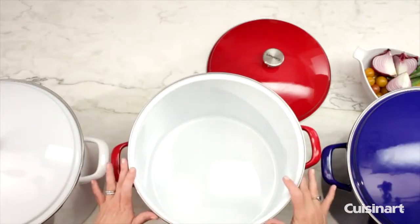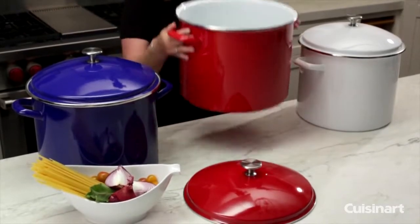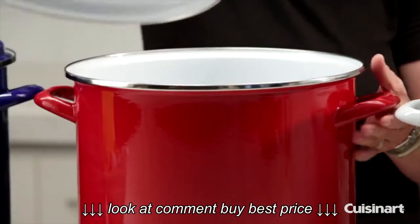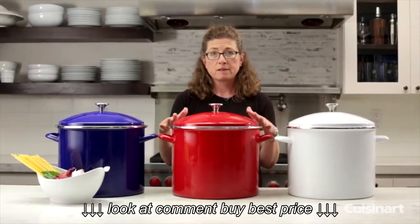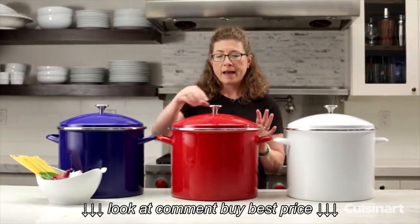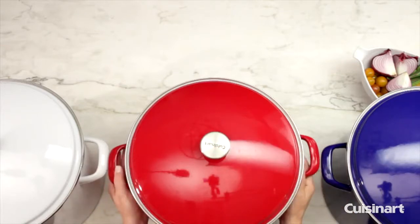It's also oven safe up to 350 degrees if you have a big enough oven. It has nice generous handles and a nice steel rim. It's really simple and easy to keep clean. It has a nice tight-fitting lid, so if you're cooking or steaming anything like a seafood boil, you can put the lid on and it keeps all the nutrients and moisture inside. It also has a nice brushed stainless steel knob on the lid.